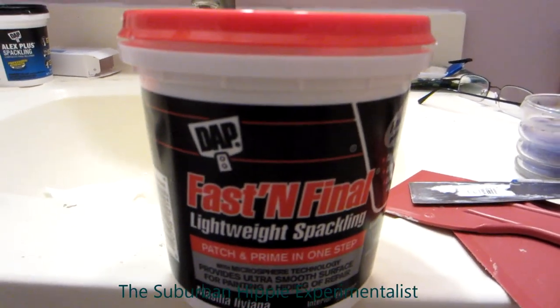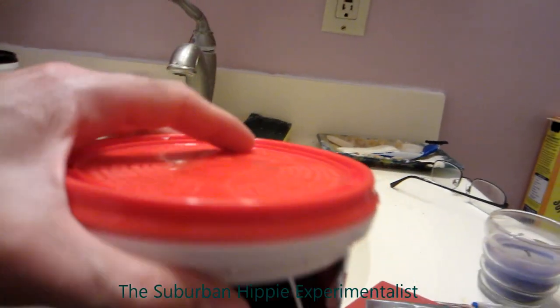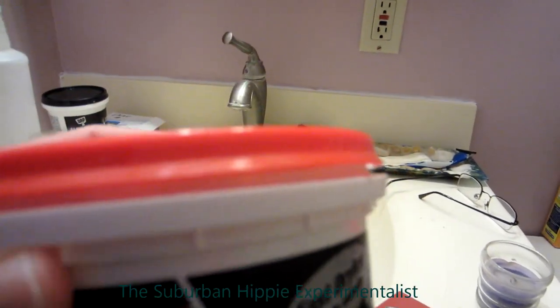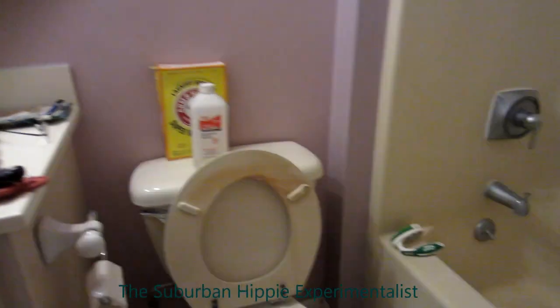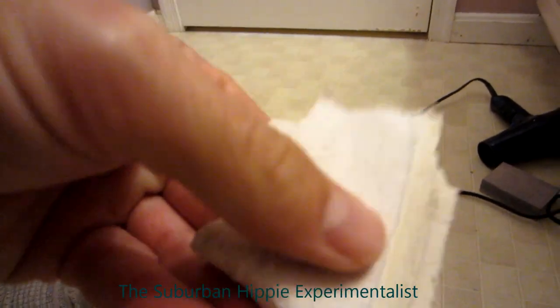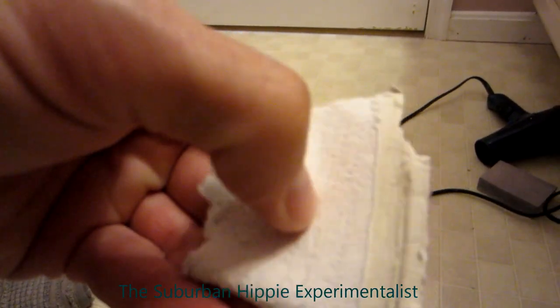I want to review this DAP Fast and Final Lightweight Spackling. It's not a dense product at all, it's very lightweight and spreads on easily. But the problem is it never hardens up at all — it's almost like a flexible foam, and it's not something I really want to sand because it kind of chunks off instead of coming off as a powder.